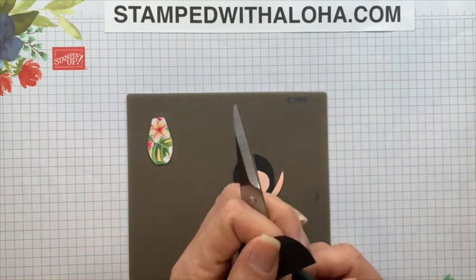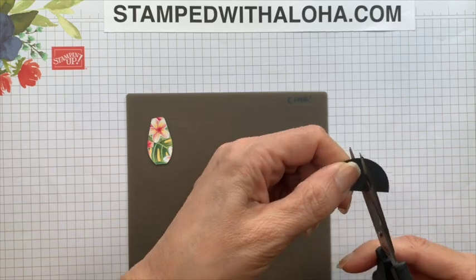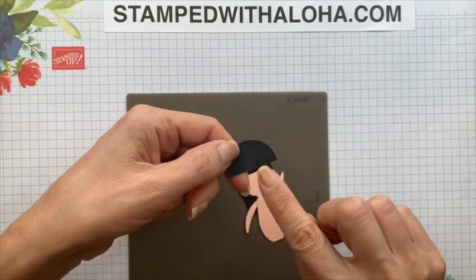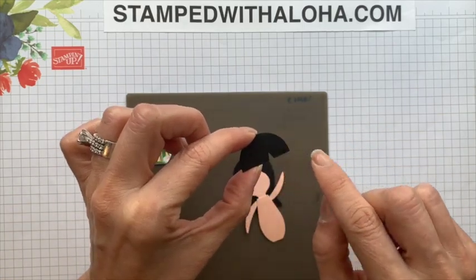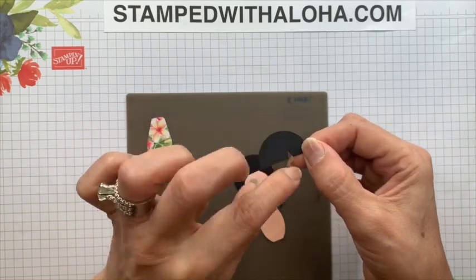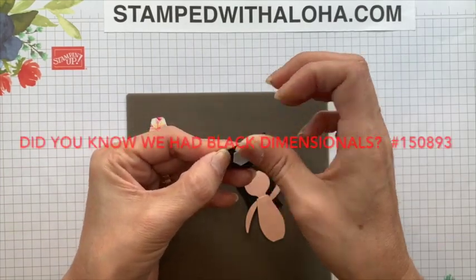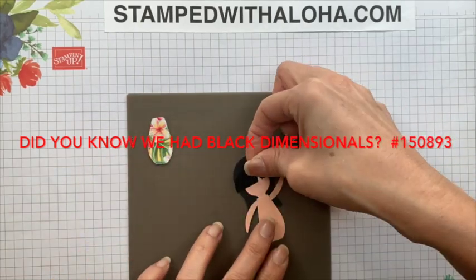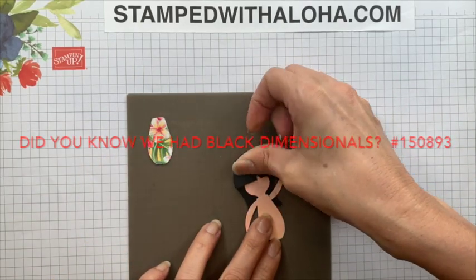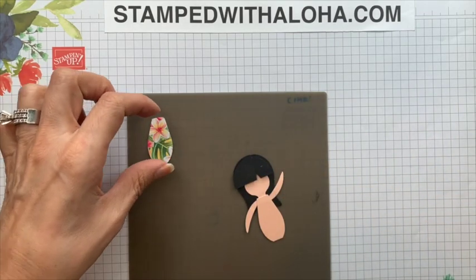Now this little bottom half of the tulip — we're going to grab a pair of paper snips and add a little texture by just cutting a small triangle out of the front. It doesn't matter which side you put it on, but you just want a little bit of texture in the bangs by cutting out a little triangle. Then I'm going to flip this over and use a black dimensional, which will lift up the bangs, and just place that right over the top matching up with the bottom of the other punch.